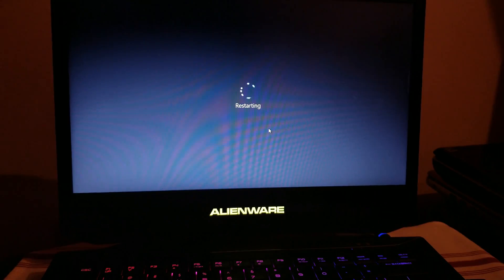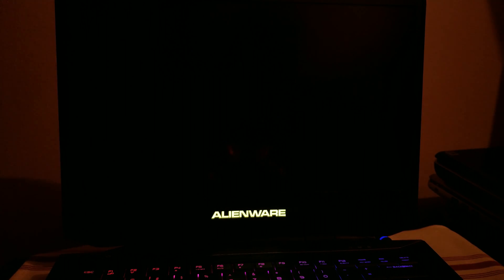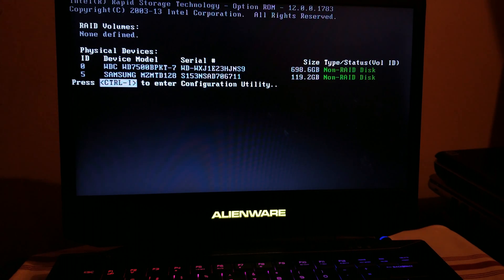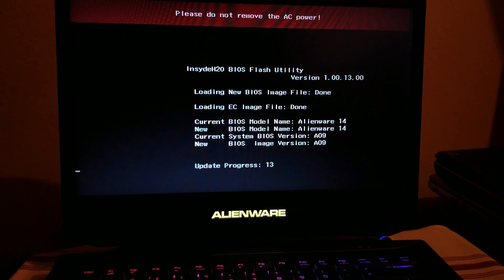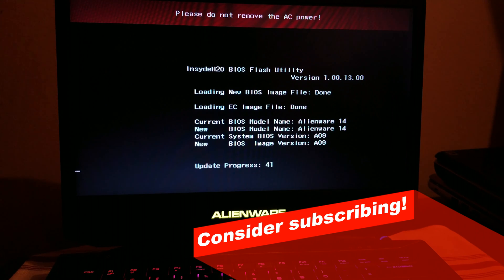And now wait for the process. Let's see if there's any progress.